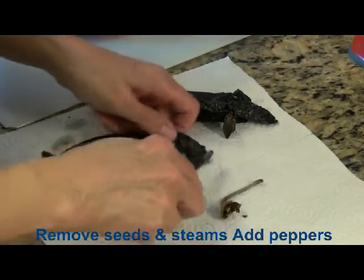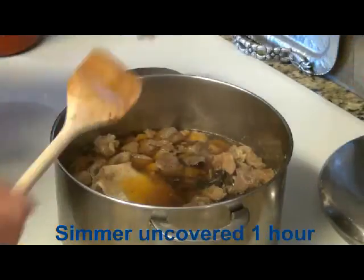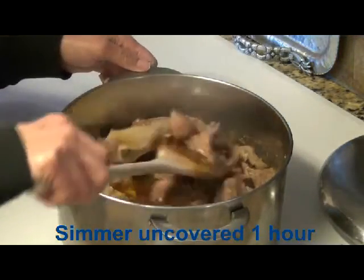Take the seeds out. Right now it's been simmering — take the lid off and let it continue to simmer. And you can see it's just flaky and tender.